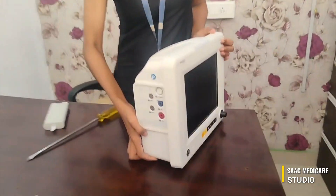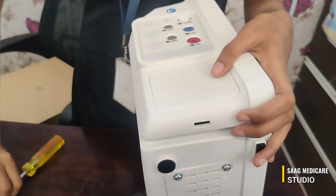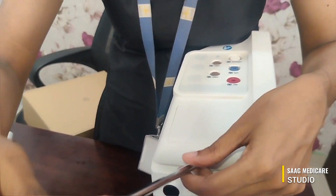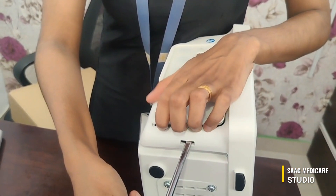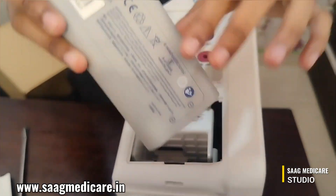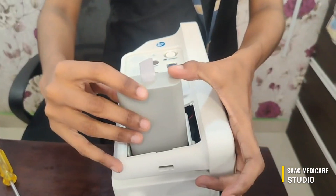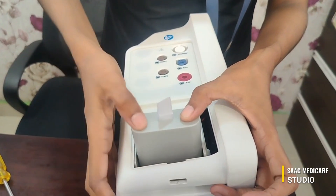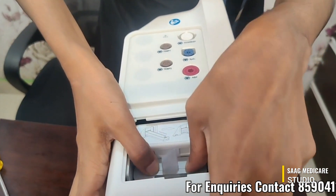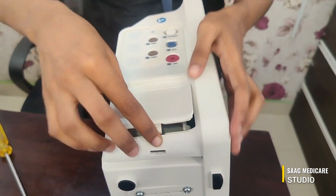On this side of the machine we can see one port. It is pressed open using a screwdriver. Take it like this and insert the battery in this position. We can insert the battery like this — just press here and insert it to stop.